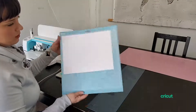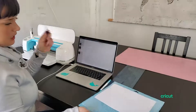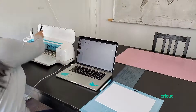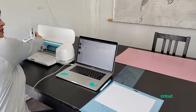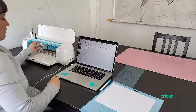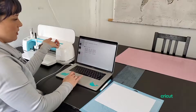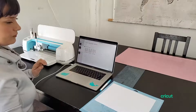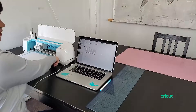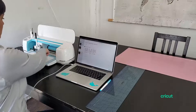I need to connect via Bluetooth because I don't have my cord and it doesn't work with my Mac. While that's connecting, I've prepared my mat with the 8.5x11 and I have my pen ready. I'm going to go ahead and load that into the machine in the A clamp — it's going to go down until you hear a click, that's how you know it's in. I already have the fine point blade in there. Then I'm going to select medium cardstock and I like to use more pressure. It's ready to load.